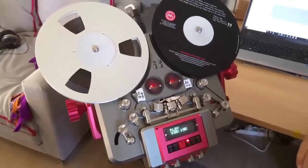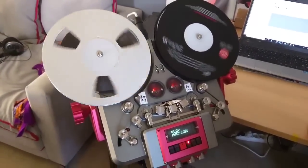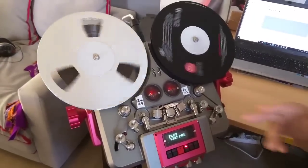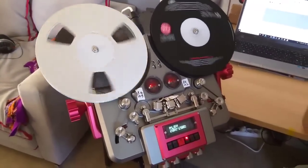So now I'm obviously just playing with the machine. You can hear the only noise you can really hear is just the tape scraping, which is fortunately normal, and the tape recorder.